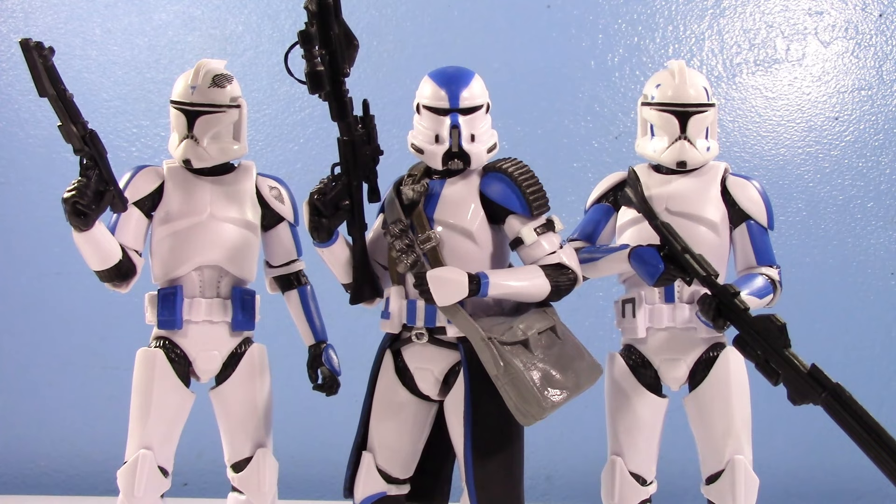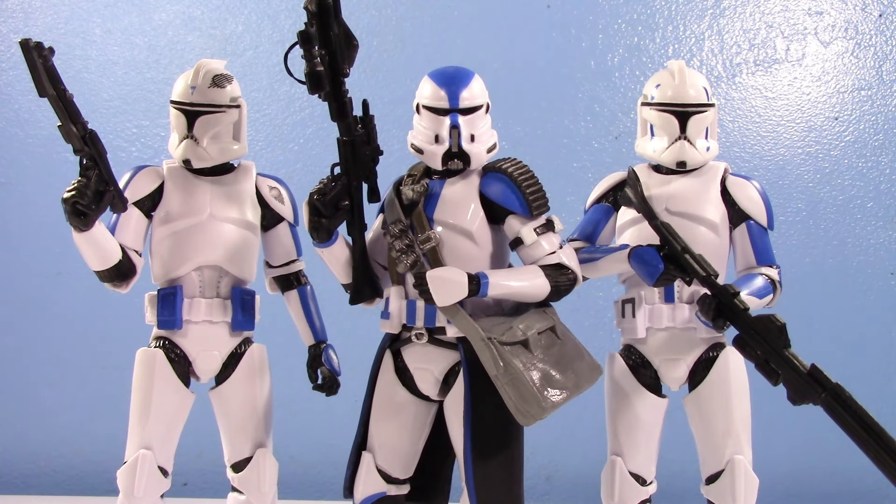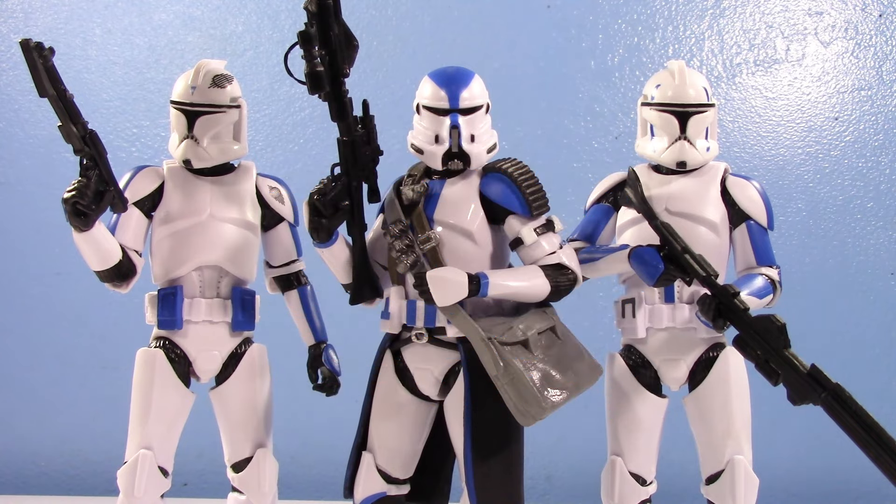Do you collect Veils Toys clone troopers? If you like collecting clone trooper figures, I feel like you should, because Veils Toys is basically keeping the clone trooper hobby alive at this point — they release more than Hasbro does and more frequently. Including these three right here, I now have 33 AliExpress Black Series clones in my collection. This guy in the middle is one of my absolute favorites. Thank you so much for watching — let me know what you think in the comments, and special shout out to channel members as always. Have a great one!